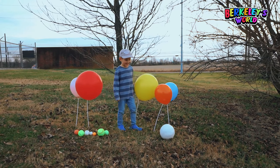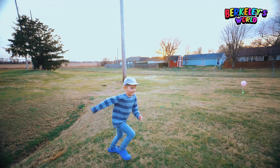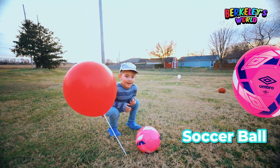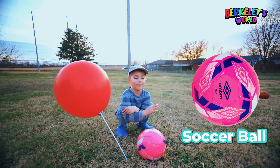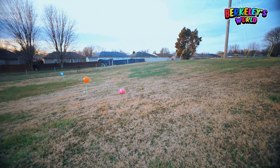Kick the next one. What ball is this? Soccer ball. Now kick it. Good job.